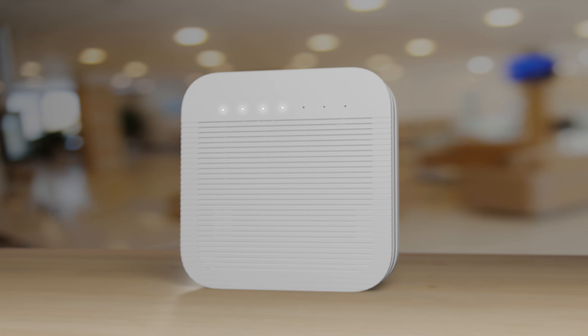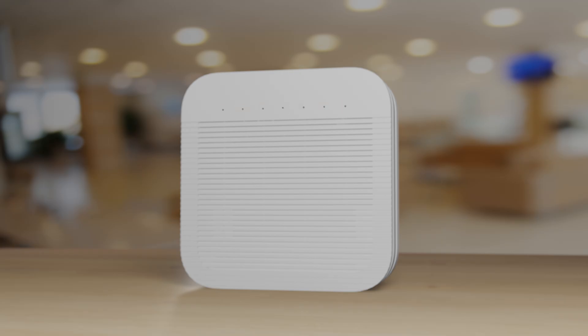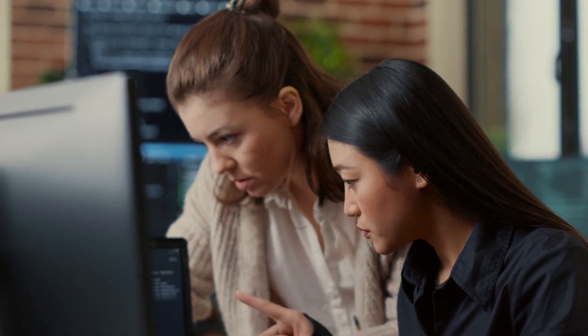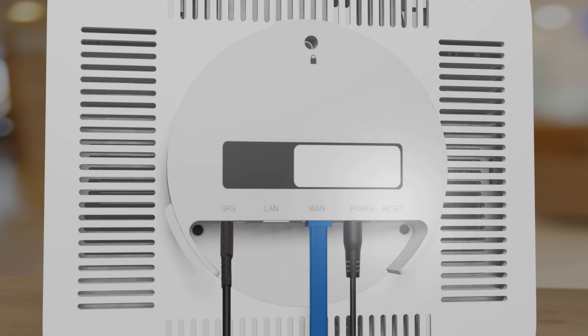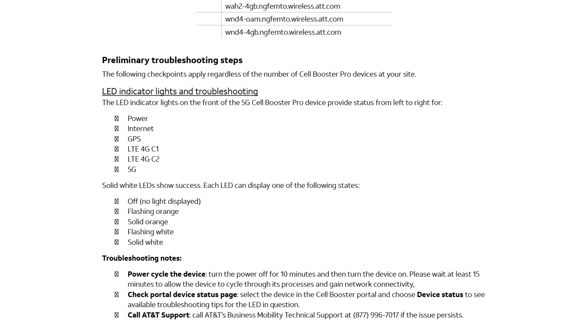This is normal. If your Cell Booster Pro fails to activate, or if the LED lights on your device continue flashing or remain orange, you may need to do some troubleshooting. This is not uncommon given the unique way each business configures their gateway. In this situation, the first thing to try is to push the reset button on the back of the Cell Booster Pro device. For further troubleshooting tips, the 5G Cell Booster Pro product guide covers common issues and provides information on the specific meaning and cause of different light combinations.